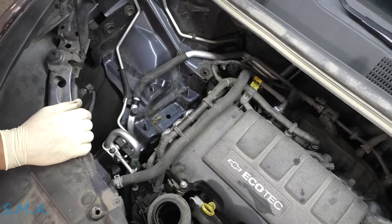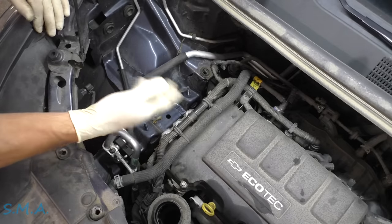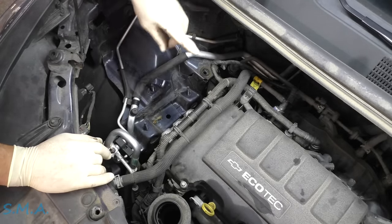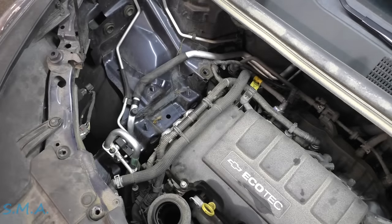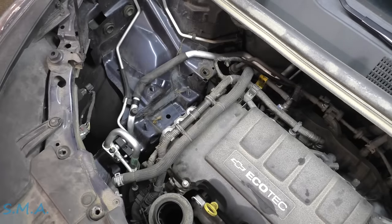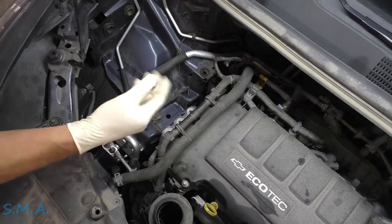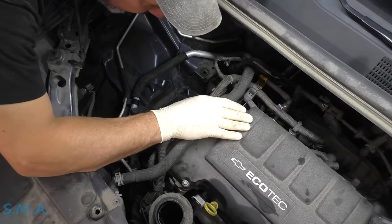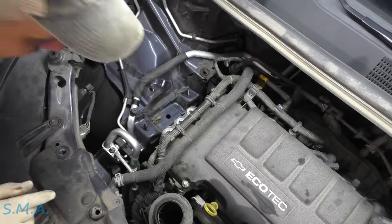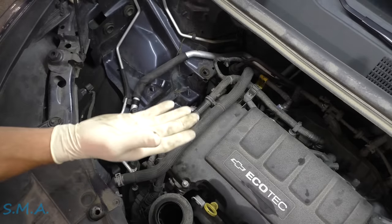Now we need to raise the engine up a little bit. We need to get this mount off to get the belt off to get to the water pump, which is over here. If you have a floor jack, you'll have to jack the engine up. Just be mindful of everything, particularly the CV axle, and be careful around the AC compressor — you can overstretch stuff.